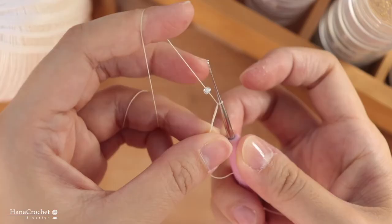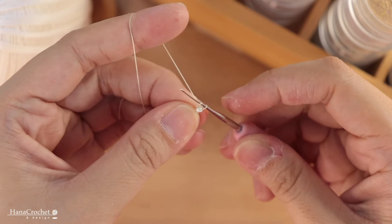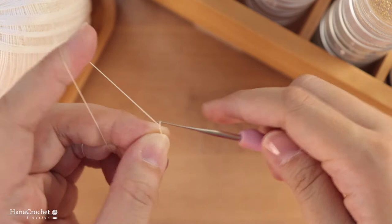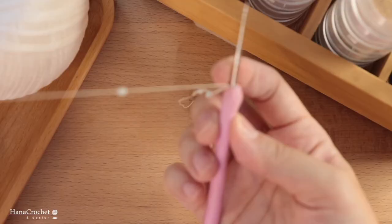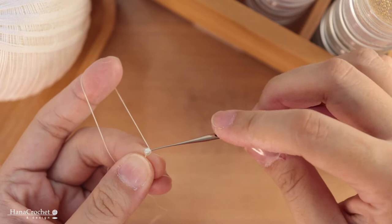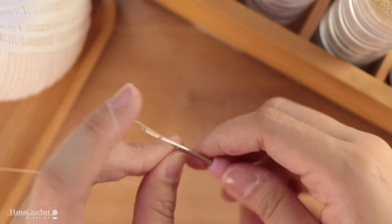Slide the bead to your hook, hold the bead with my thumb, and make a chain stitch around it. Then continue with another set of chain stitches. You can experiment with this — I like to have space in between beads. If you want, you can have a bead in every chain stitch or you can space them out with one or two chains. Once done with the chain stitches, slide the next bead to the hook and make a chain stitch around it, then continue with another set of chain stitches.